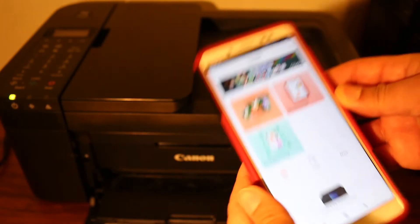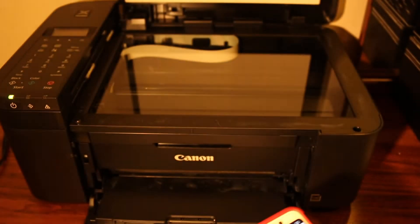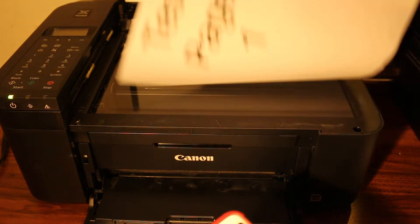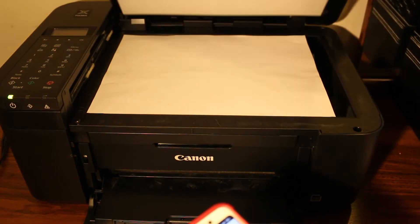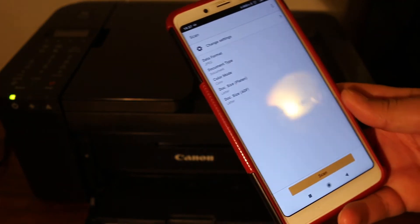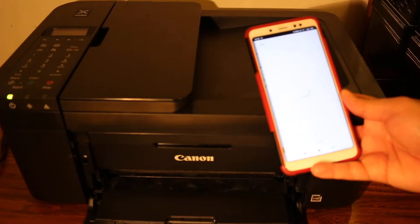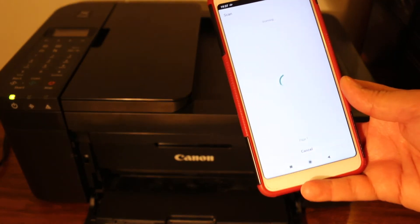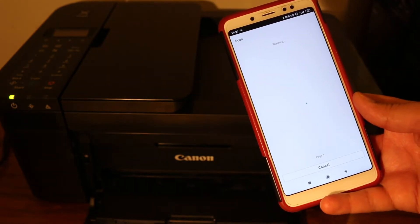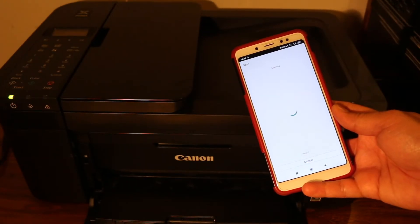Let's start with scanning. Open the top scanner and place a page facing downwards in the scanner section. Now click the scan button and click it again. Allow the printer to scan and transfer the image. The whole process doesn't take long, and it's really convenient because it uses the printer's built-in Wi-Fi — you don't need any home or office Wi-Fi.